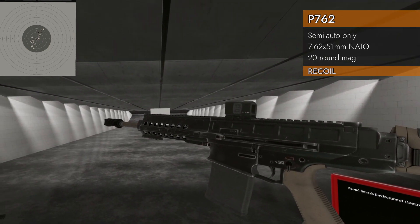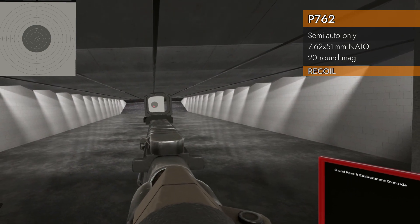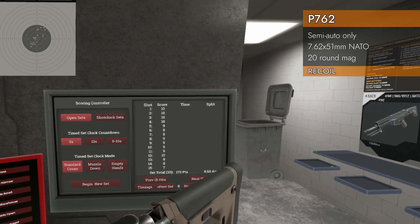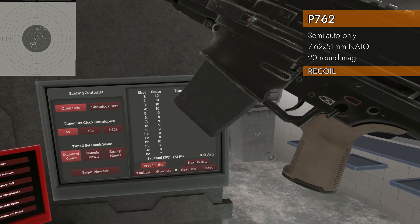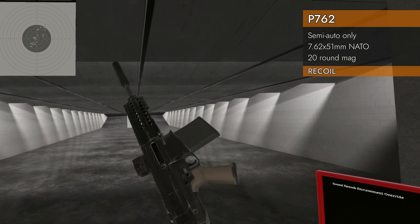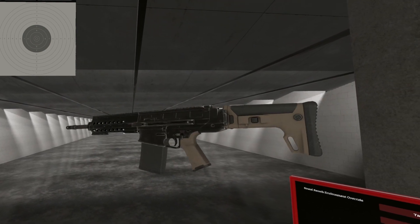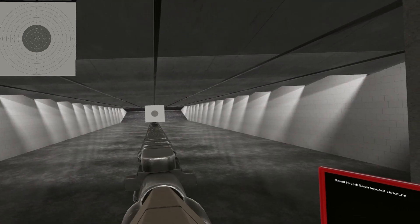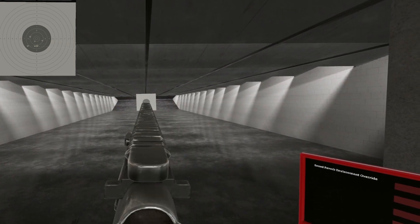Finally, let's try the suppressor and see if we can get some more consistency. The first couple looked really good — a bunch of tens — but then it started to drift all over the place. 8.65 is what we ended up with, and there's a six and some sevens in there, so it really does drift quite a bit. You're gonna have to slow down a little with these battle rifles. There you have it — the P762 in 7.62x51, a modern battle rifle. Till next time.